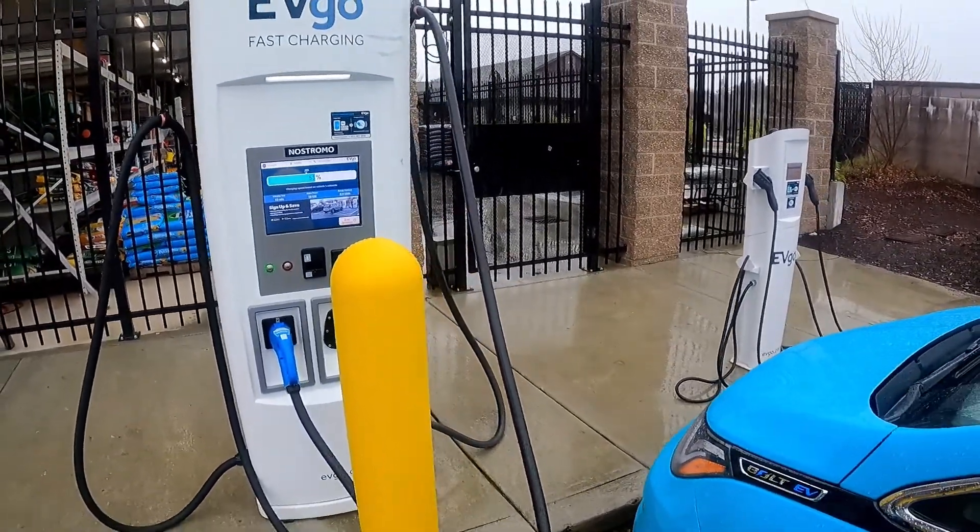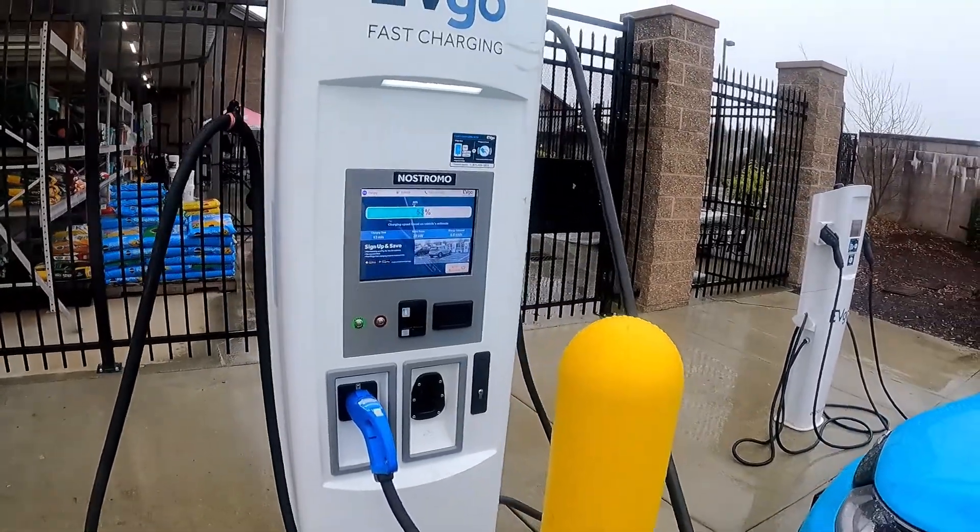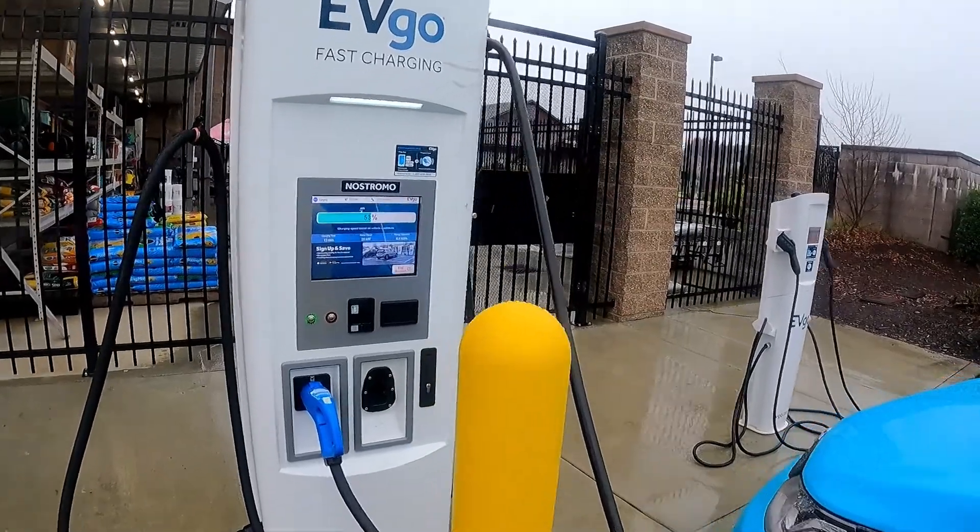I've been charging for a few minutes now — not as long as you would normally charge if you're really going somewhere, but definitely got more than enough to make the journey home.